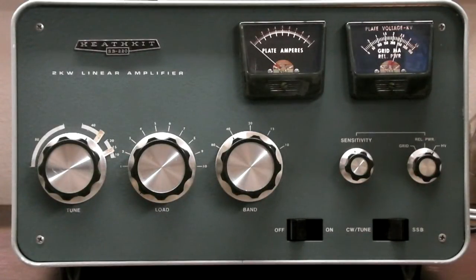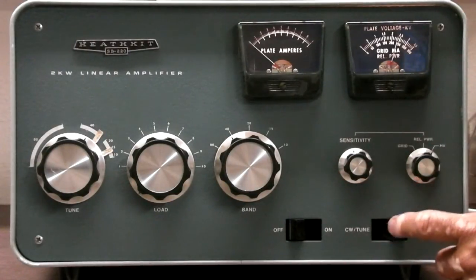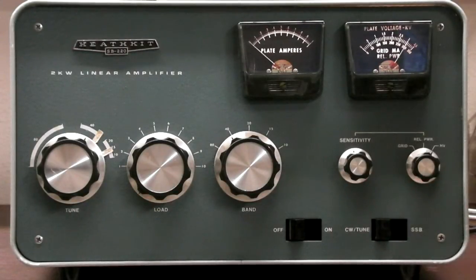First I'll point out the high voltage. We're in CW2 mode, so we're reading about 2350 on that plate voltage meter. And if I turn it to single sideband, it gets around 3000, just a little over 3000.